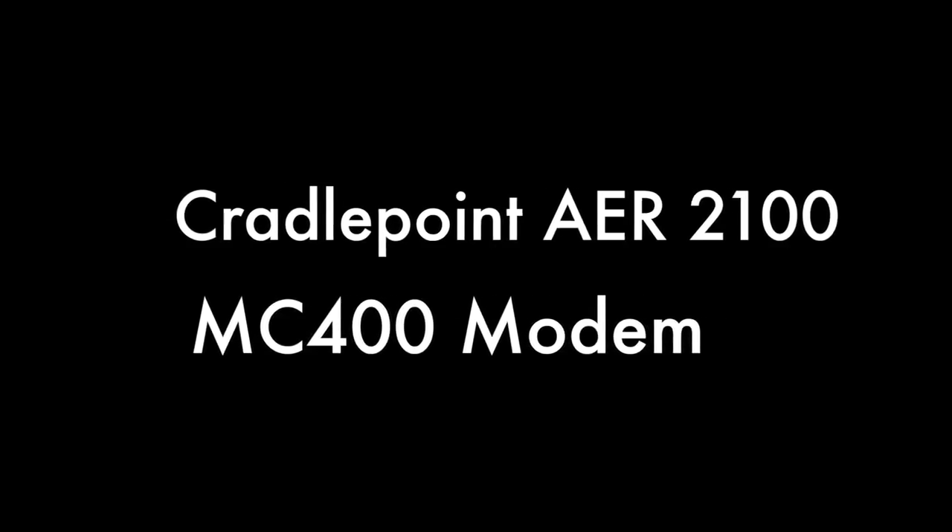Hello, this is Kevin with 3G Store, and today we're going to take a look at the MC400, the new half-size embedded modem for the AER2100.